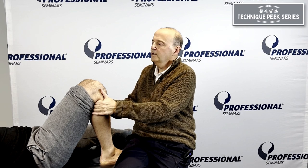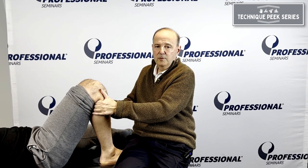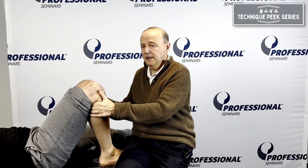So we can do our sit back — we can hold it as a mobilization. So an end range knee flexion mobilization. It's Rob Shapiro from Technique Peak.